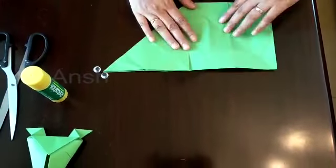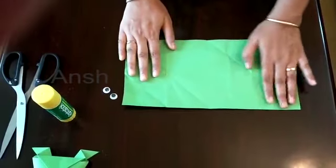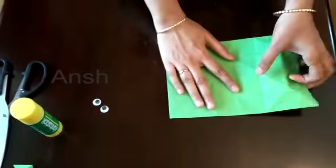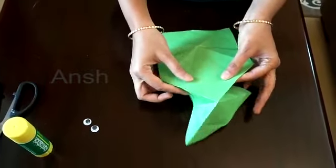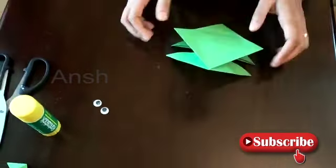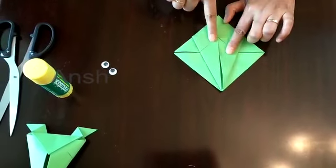I will open it and fold it back into two parts. Fold this way — fold here. I need to fold this square sheet here.